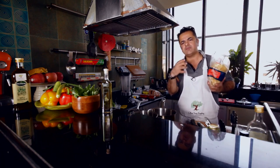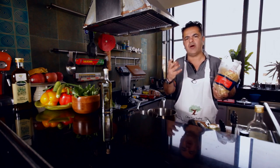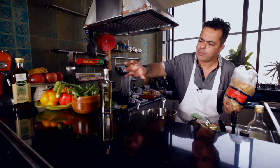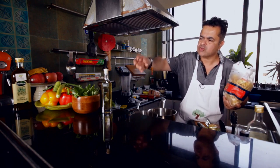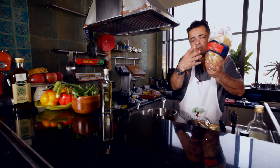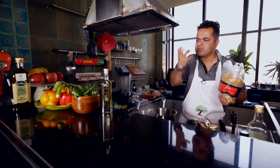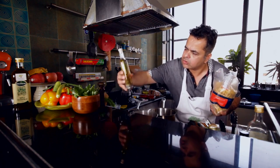White truffle oil is made from exotic white mushrooms which are found in Italy or in France. It is a very nice olive oil which has been fused and infused with truffles to get this really gorgeous Italian truffle olive oil.